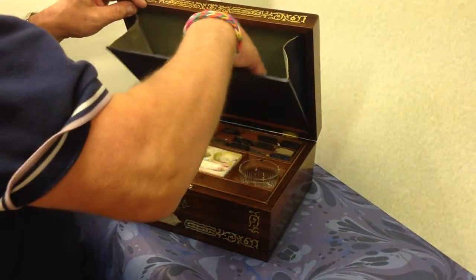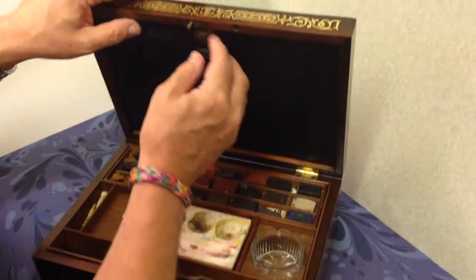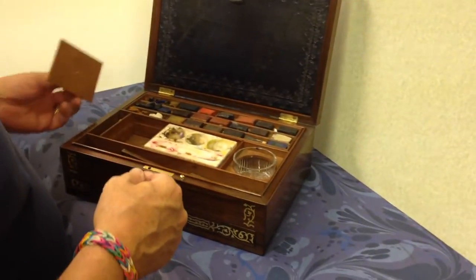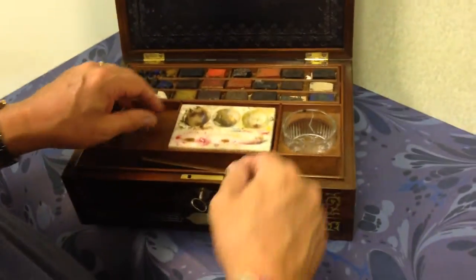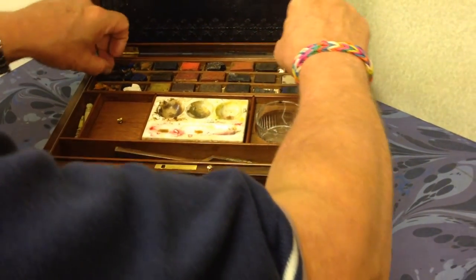There are actually a few watercolours and different bits and pieces in there that are certainly 19th century. You've got a compartment to one side, a mixing bowl to the other side, and the colours at the back.